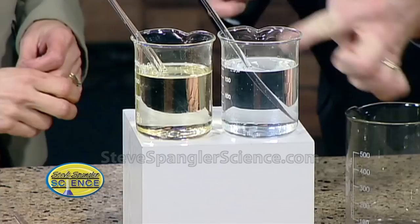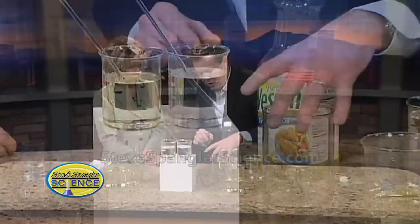But believe it or not, Wesson oil — here's the secret — Wesson oil has an index of refraction that's very, very similar to that of a special kind of glass called Pyrex. There is Pyrex right there. So if you ever see something that has a little brand on it that says Pyrex, that's a Pyrex container.